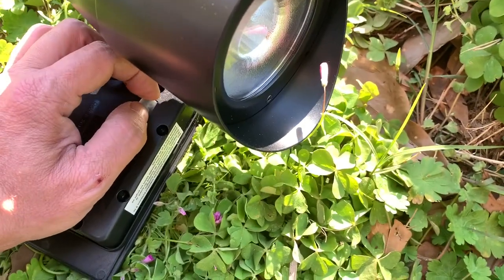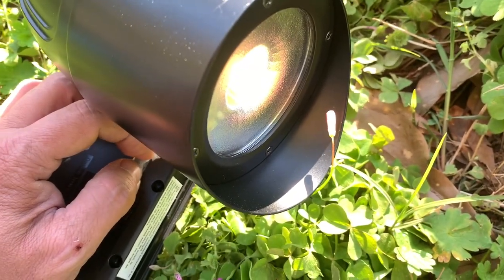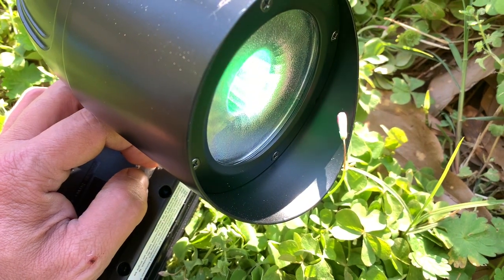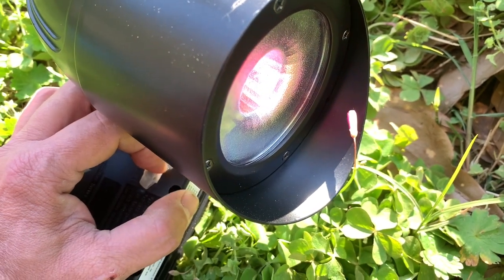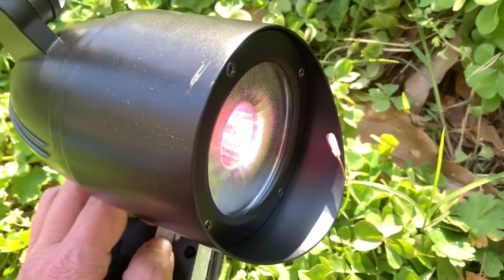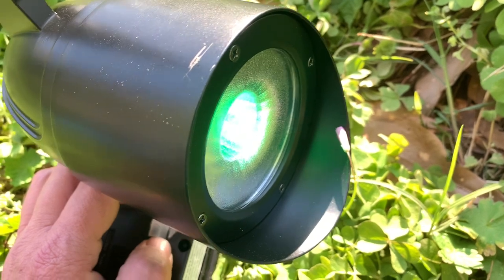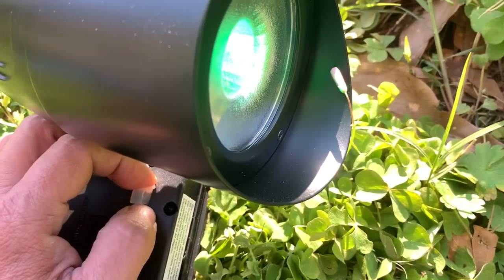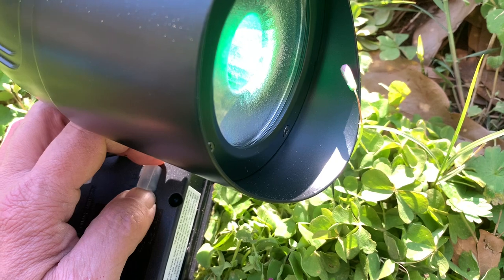This is one of the color-changing ones. The first slide of this button to the right should give me white. There it is — we got white. The next one, the third position, should be multicolor. There's red, green. It's changing colors. And then the last one just stays on whatever color that is. Whatever color you trap it on — if it's blue, it's going to stay on blue. If you're over here on green, flip it over, it'll stay green in the fourth position. You can kind of trap whatever color you want by putting it in the third position, waiting until that color's on there, and then flipping it over to the fourth position, and you've got that solid color.